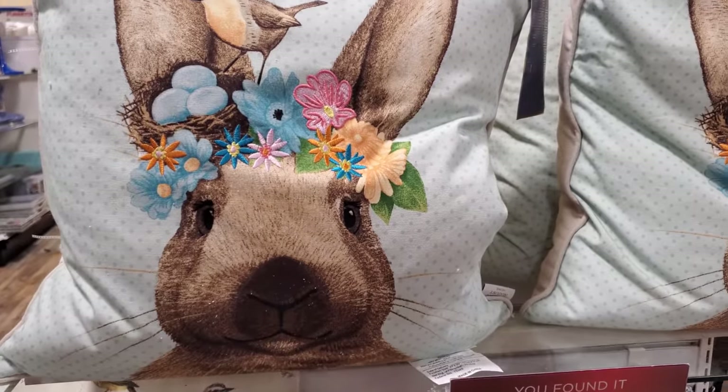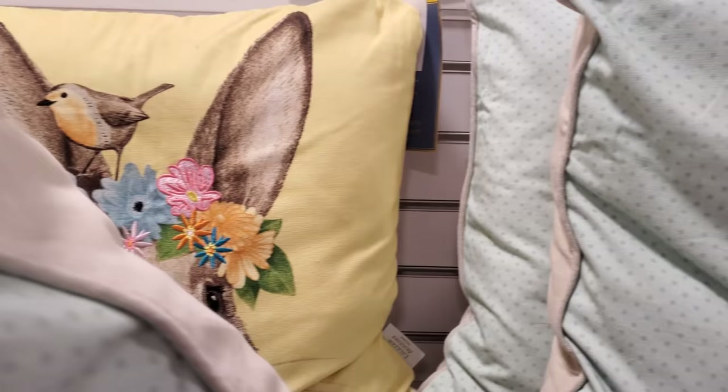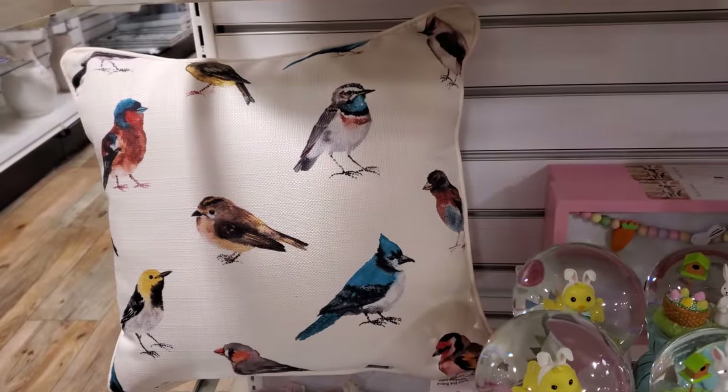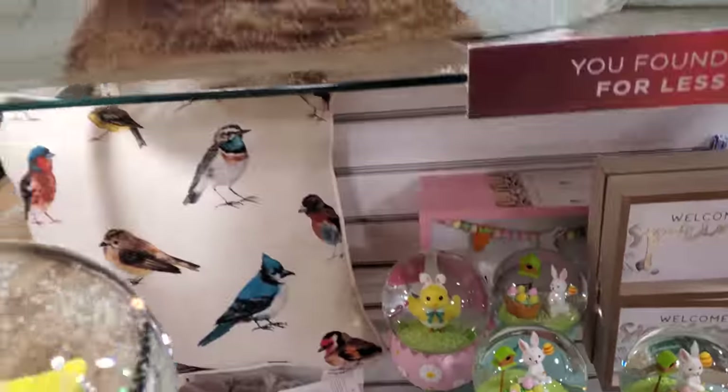I'm going to find one cute bunny pillow. They're $17. And we have a yellow one which is really, really cute. This has little polka dots on it. But look at this bird one — oh my gosh, no way! That's $15.